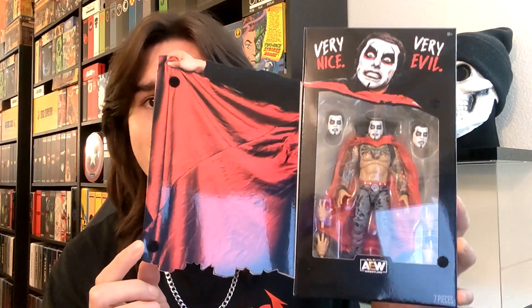Now, quickly taking a look at the packaging, because it's just awesome, with lots of very nice, very evil images of Danhausen himself throughout. You can see he's numbered 136 in the AEW Unrivaled Collection, and if you open up this flap in the front, it looks like Danhausen is opening up his cape to reveal the figure within. So now, without further ado, let's take him out of the packaging and put him into the lightbox.